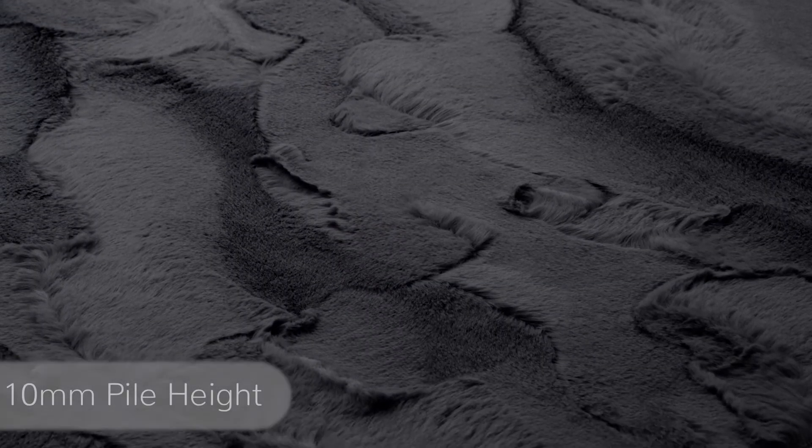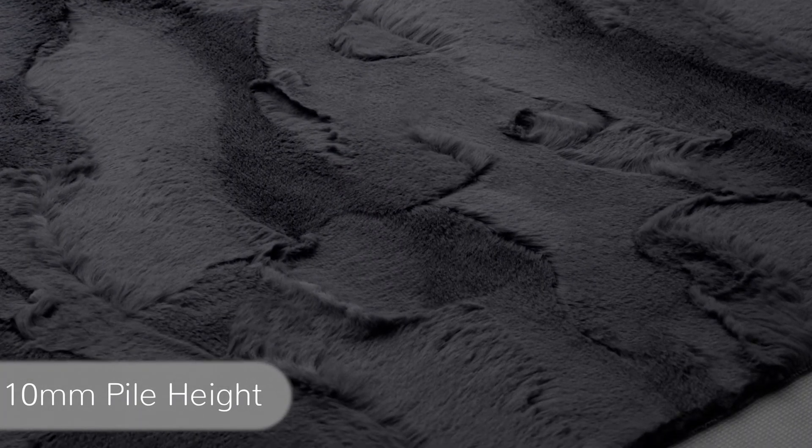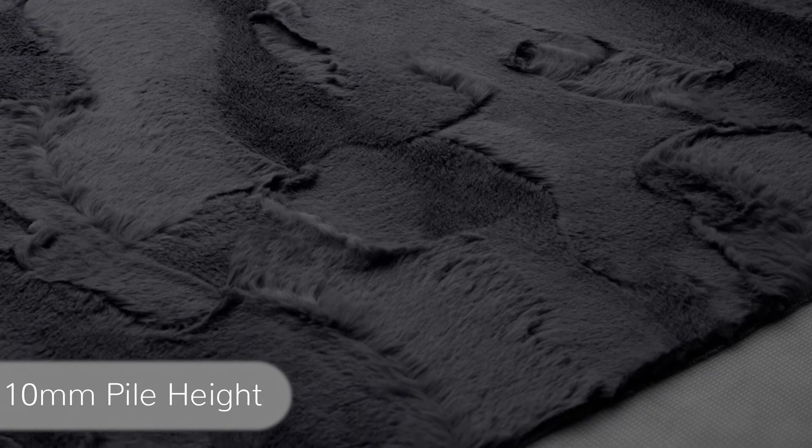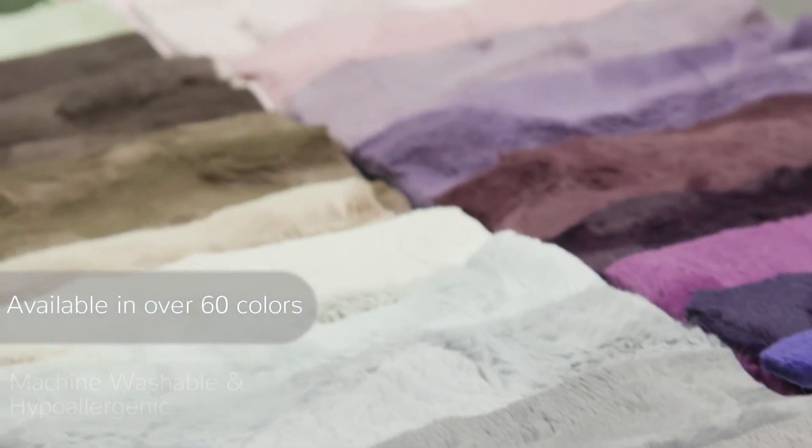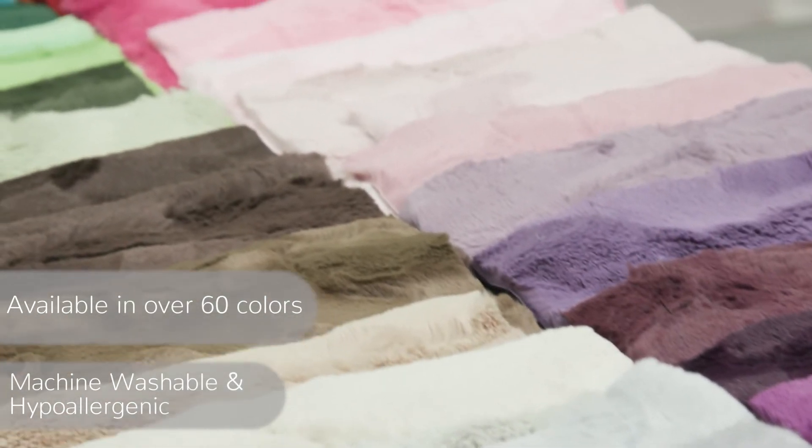It's as soft as it looks, and with a 10 millimeter pile height, it's both cozy and surprisingly versatile too. Lux Kettle Hide is available in over 60 colors and is machine washable and hypoallergenic.